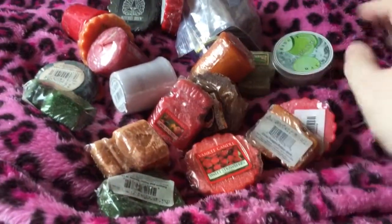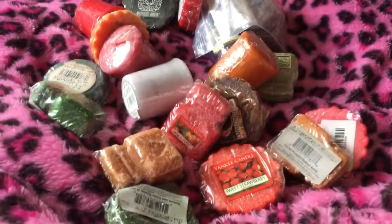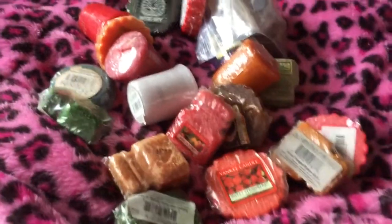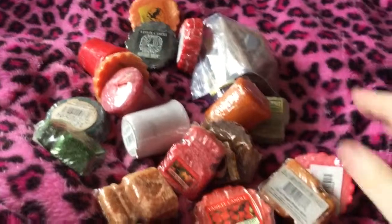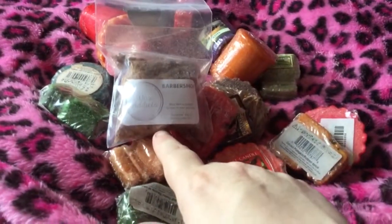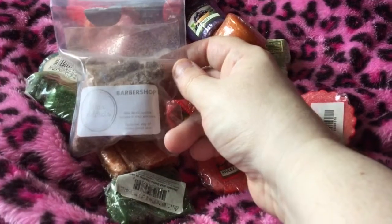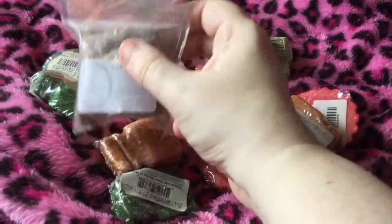Most of the rest is Yankee, and this one is Kringle — it's sparkly. I got that a while ago on the way home from Durham, where my husband Paul's family live. This one is by Wax Addicts and is a wax melt crumble, and this one is Goose Creek.